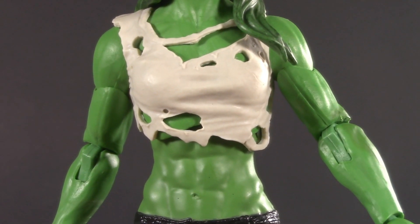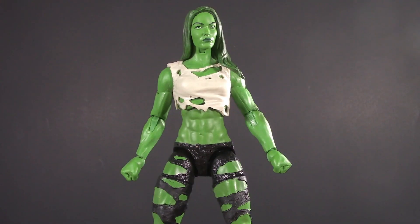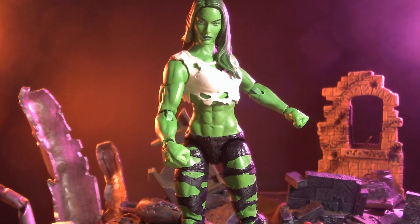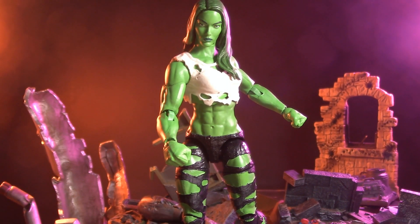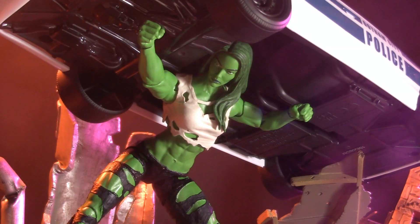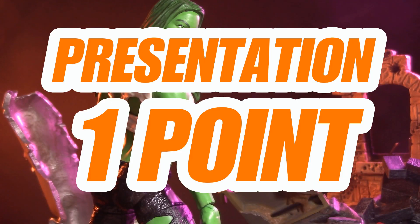I also really like that her shirt is a separate piece — the tears add a lot of depth. Here's how she looks from the back and overall. What's interesting is that even though I would have preferred her regular costume, a lot more work went into this. Regardless of whether or not this is your preferred look for She-Hulk, or how you feel about repaints, on its own merit this is a nice looking figure. I love the musculature, the layering of the top, and the painted detail on the torn pants. As I wait for a more traditional version, I am very happy with this. For presentation, I'm giving this She-Hulk one whole point.